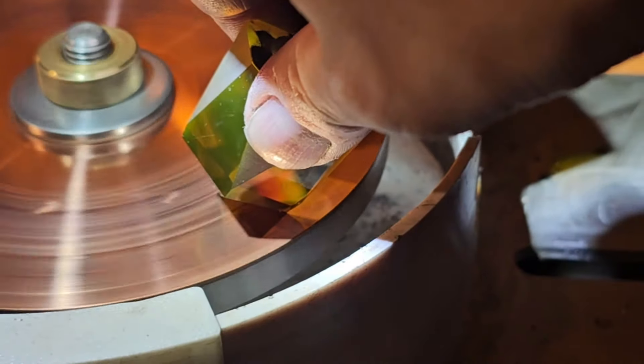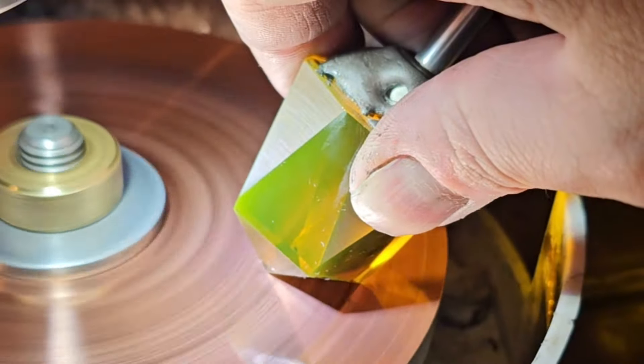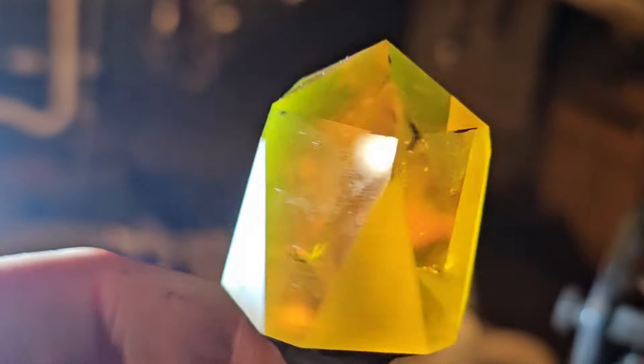Polishing went a bit better, but it was very slow. These facets are big and not perfectly flat, so I had to do a bunch of fine adjustments to hit every part of the facet. This took a lot of time, and unfortunately I got impatient and let the stone get too hot.